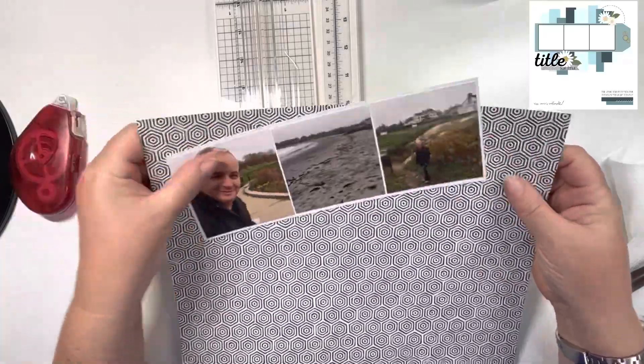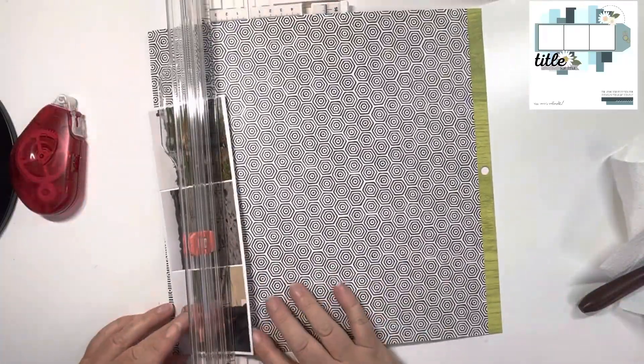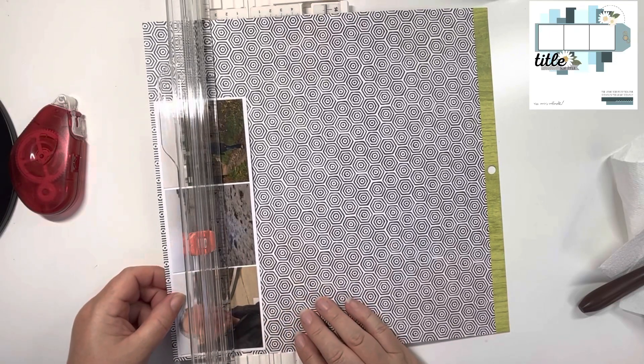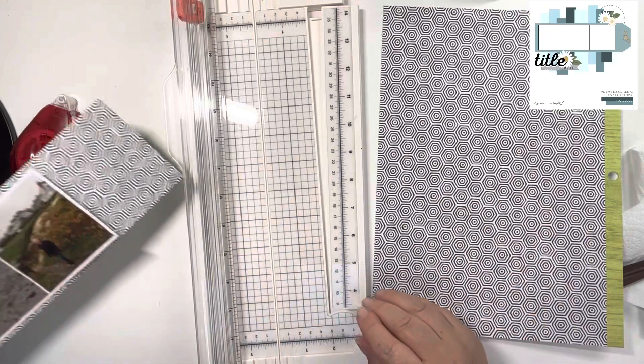I've chosen this black and white paper. I'm using papers from Vicky Boutin's Print Shop. I love this collection because it's just a generic collection — it's not travel-related or baby-related or anything like that.